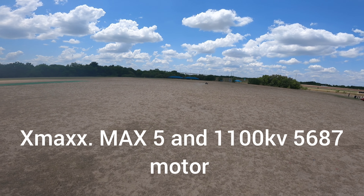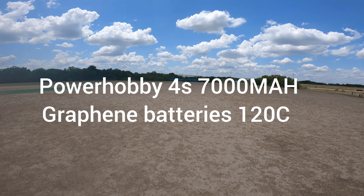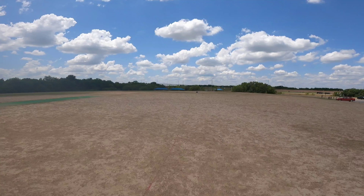We'll start with a speed test. X-Maxx max 5, 25/35 gearing, 1100 KV from Hobbywing. Back gearing on, 8s.